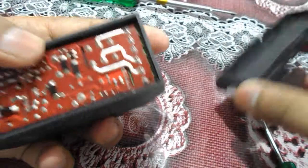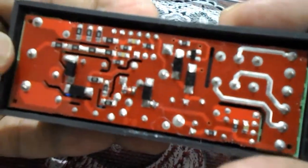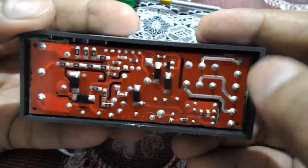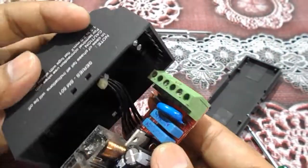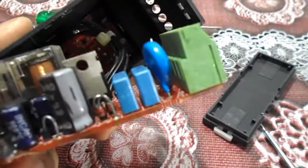This is the safety cover for the single phase preventer. You can see the circuit board here — it has MOSFETs and many other components which control your voltages and operate the auxiliary relays. Now we are going to take out that circuit so we can check it.